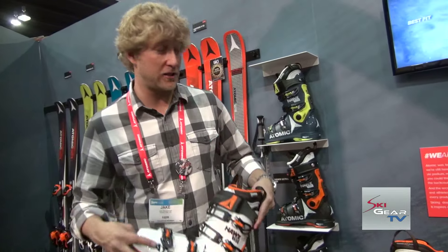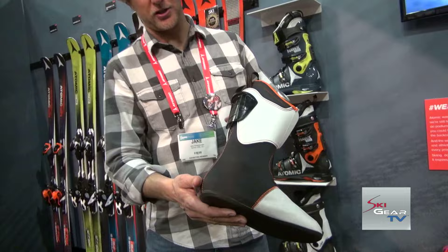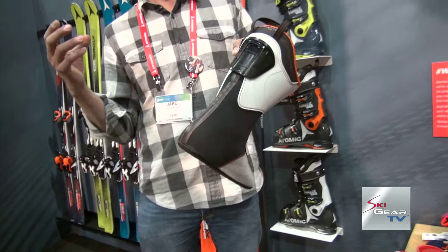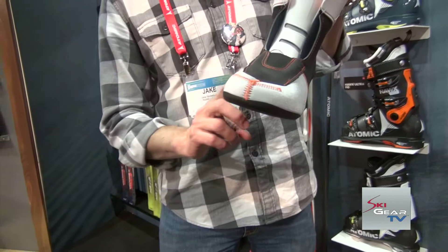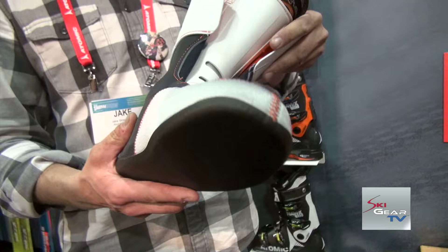Another really cool feature of this boot is its liner — a full memory fit 3D construction liner with a pre-formed ankle pocket to make sure you have awesome heel hold and great support, so you're not slipping and sliding around in there. It also features our continuous comfort toe box, so there aren't any seams up in the forefoot that are going to give you pressure points or gnarly bumps or bruises.